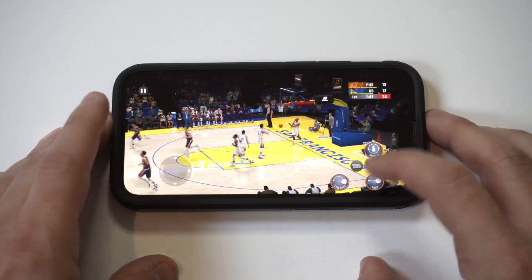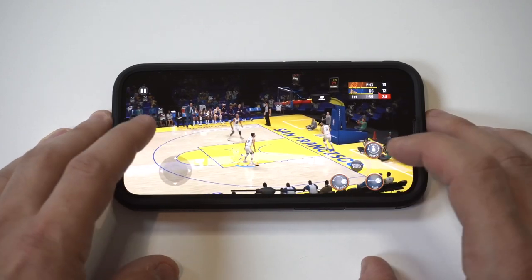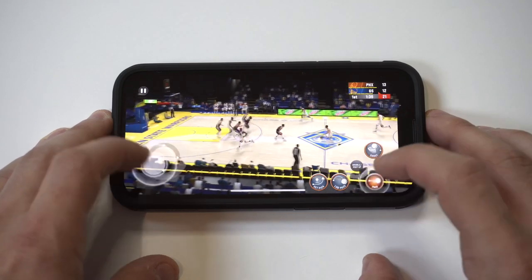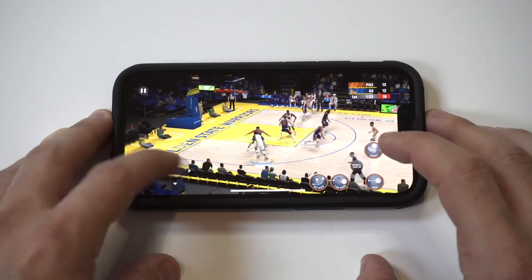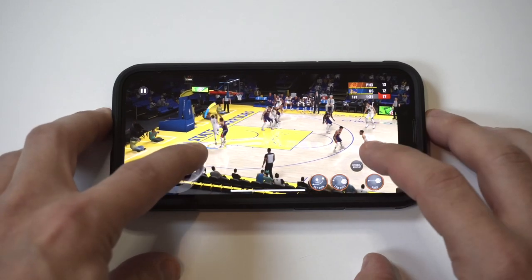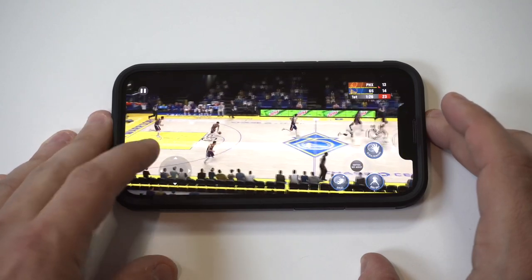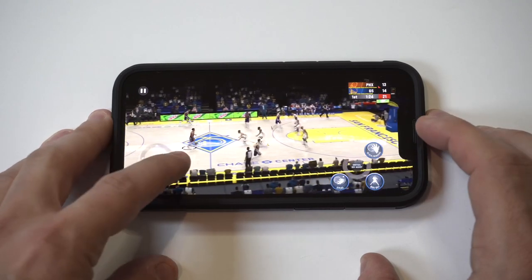Man, there was some terrible defense right there. That was nice! That was nice! That was nice!